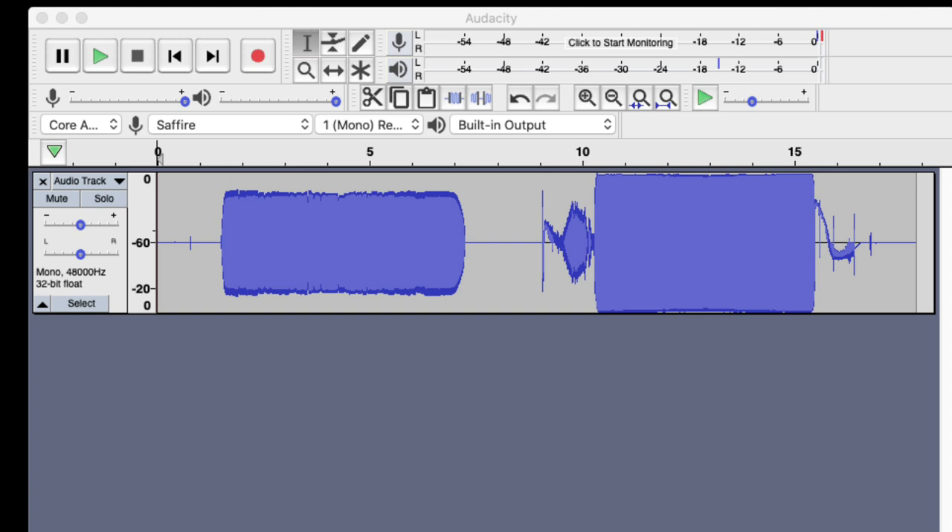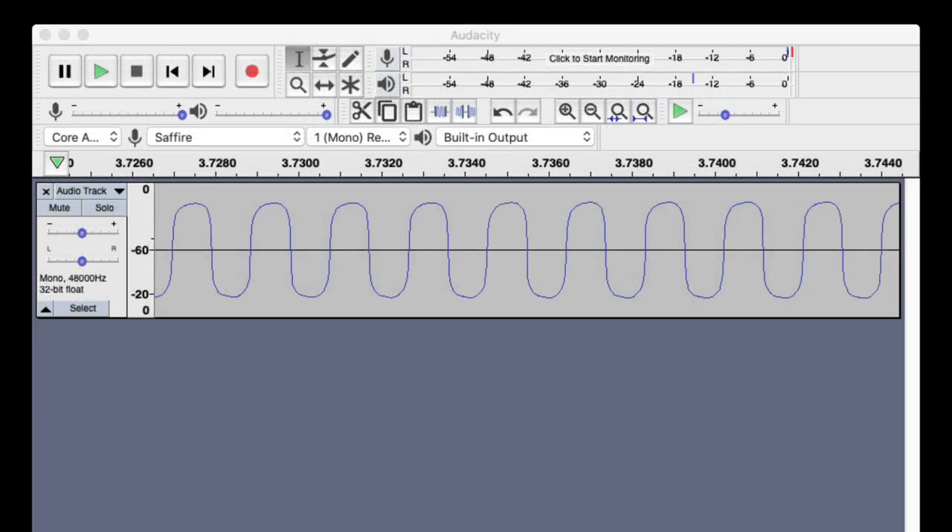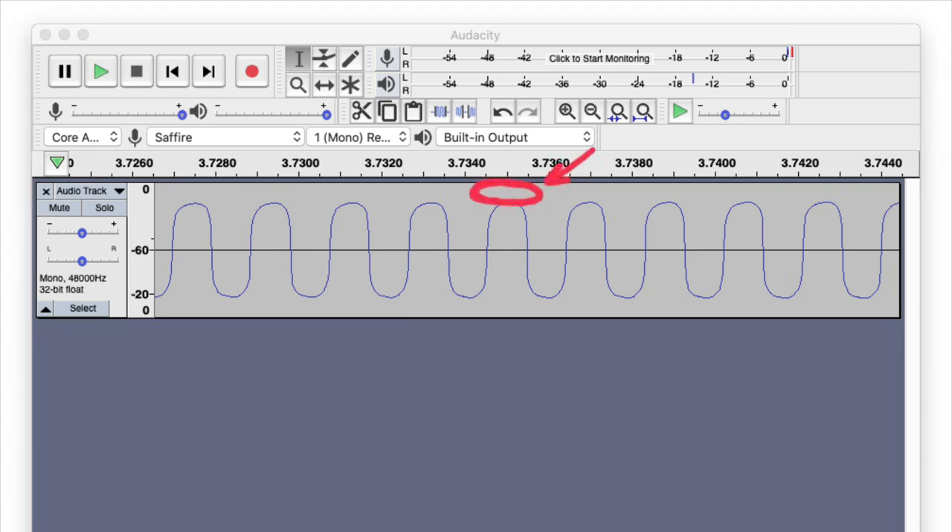On the left is the example without distortion, and on the right is the example with distortion. Let's zoom in and see what's going on with each one. Here we're zoomed in on the not-distorted portion of the clip, and you can see the wave. On either side you have a little bit of space, and that's what's known as your headroom. That's going to keep the signal clean and prevent what's known as clipping.